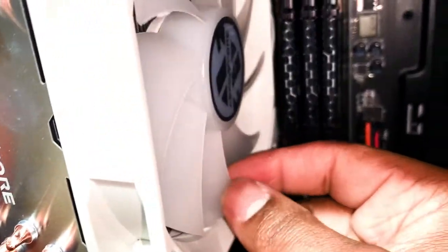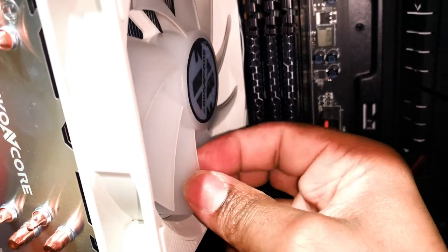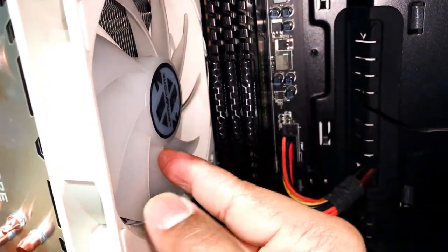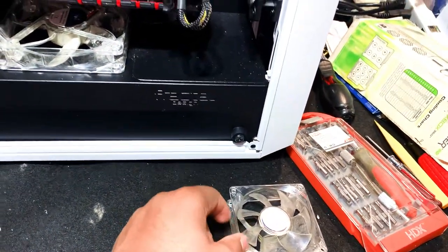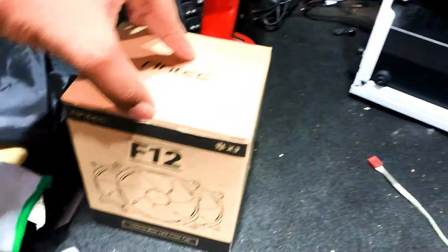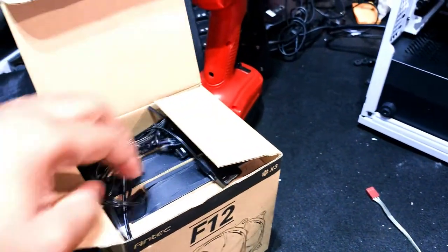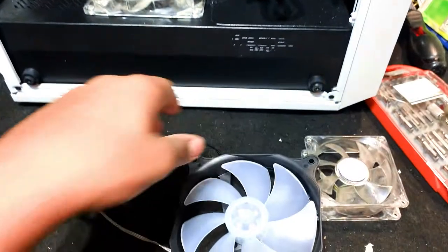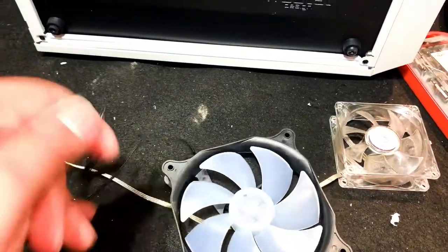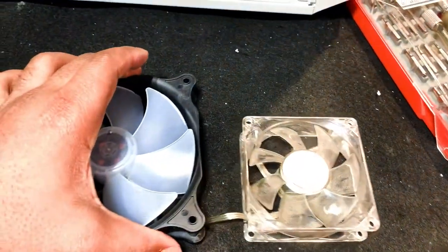These are some really thick blades — it's hard to see on camera but physically touching them, they're real thick. This is the 80mm versus the 120mm, just in case you guys are wondering what the difference is. The difference is size, which we all know — size matters when it comes to fans.